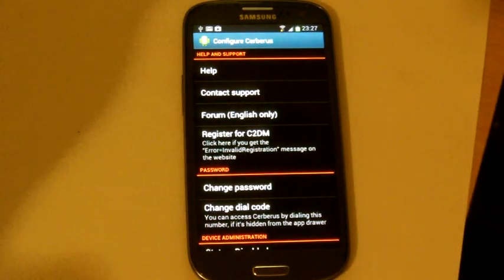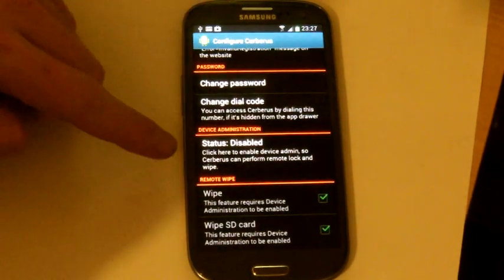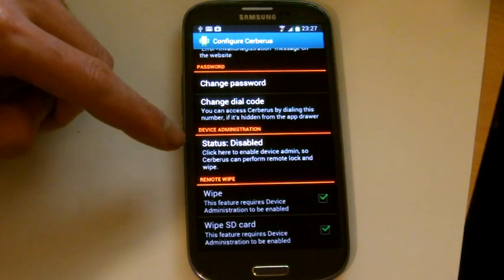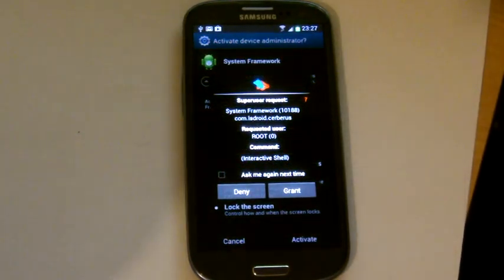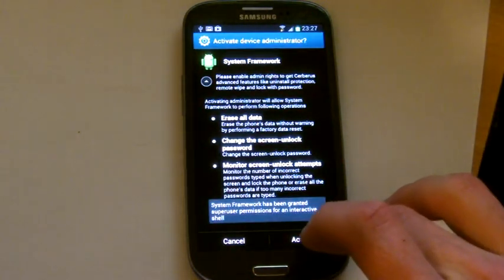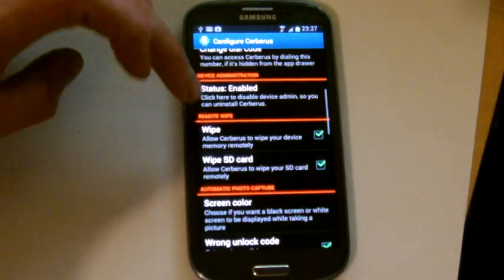Once you get into the app itself, this is what you'll be greeted with. Where it says Device Administration, it says status disabled — you must enable this. This way you can control the phone remotely. Because it's rooted, it's asking for superuser requests. We'll just click Activate. Now we'll be able to control the phone remotely.